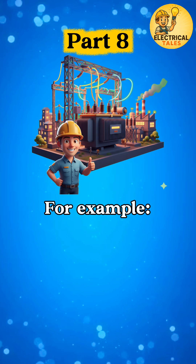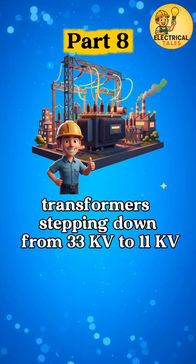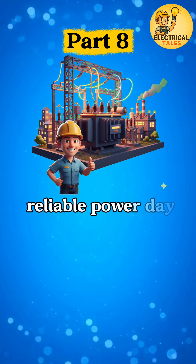For example, transformers stepping down from 33 kV to 11 kV for industries and towns often use this connection to supply reliable power day and night.